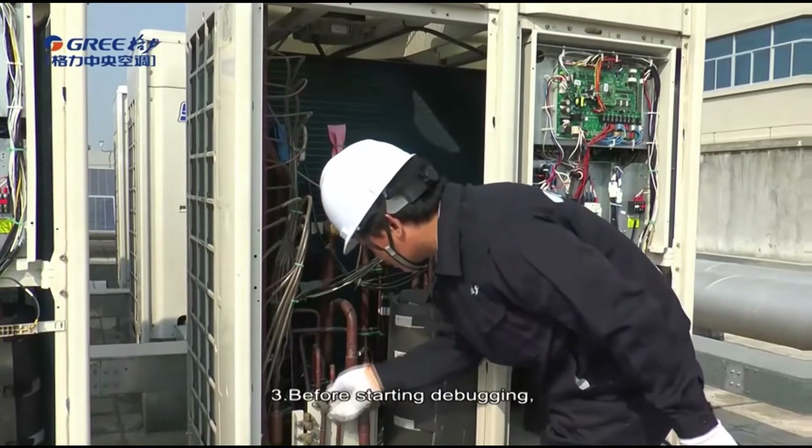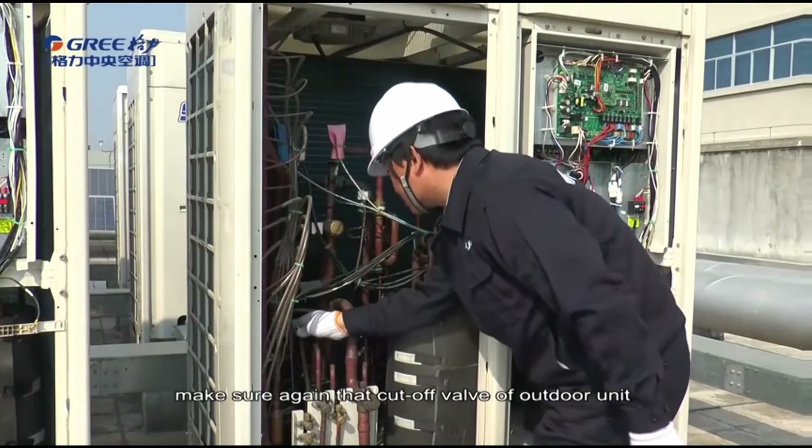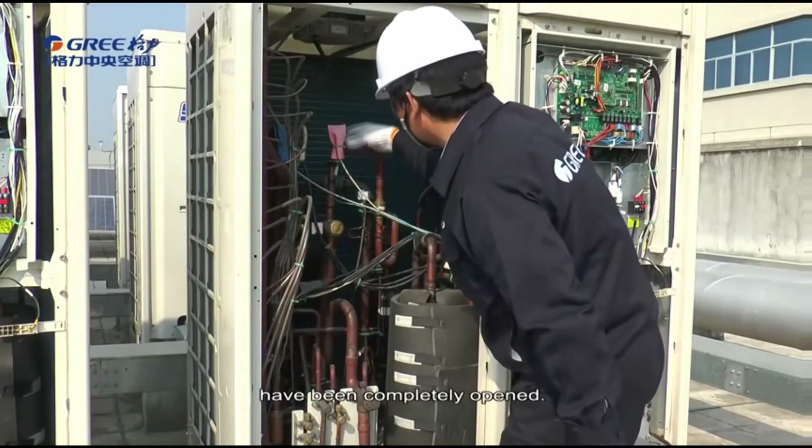Third, before starting debugging, make sure again the cut-off valve of the outdoor unit has been completely open.